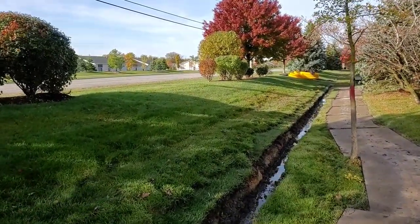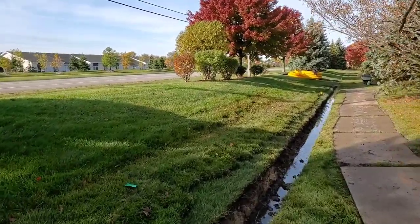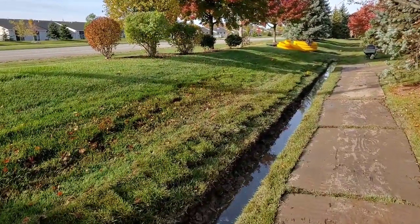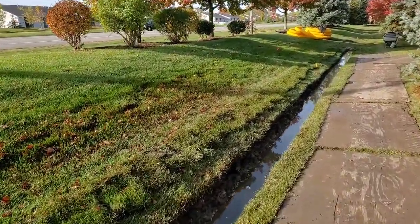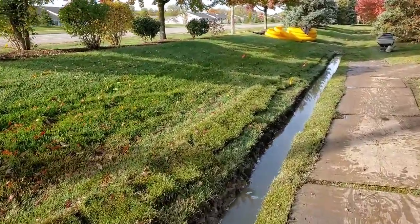Our hammer drill broke last night before we pulled off the job — so we couldn't finish coring. Notice how we're sloped — we've got good slope — but look at how it filled up with water.